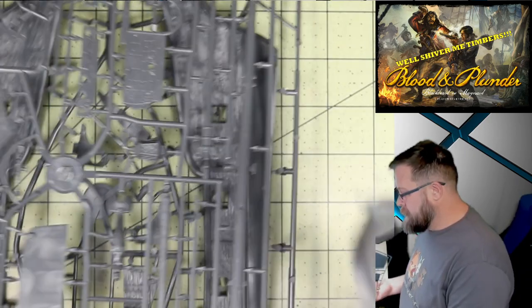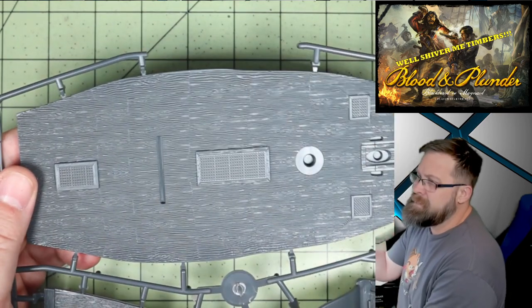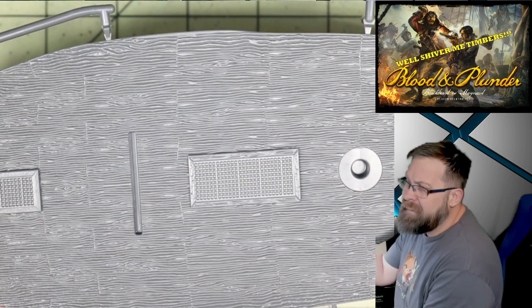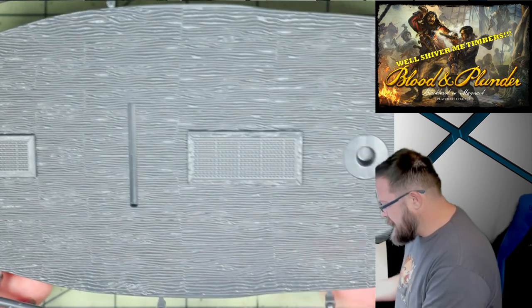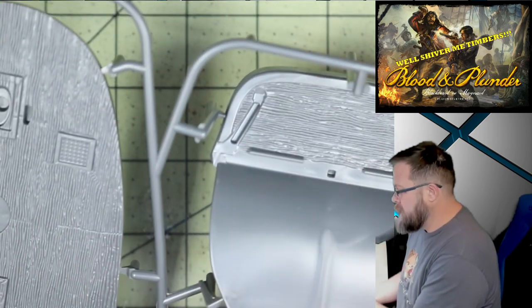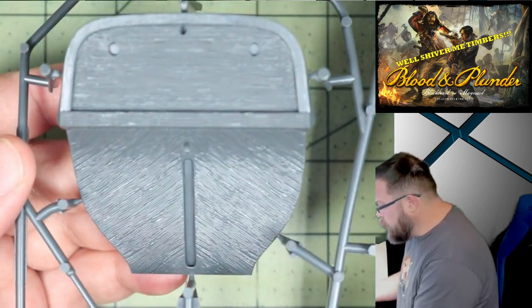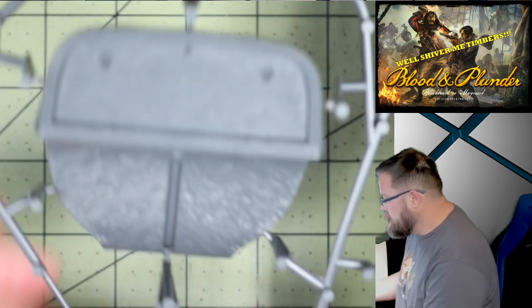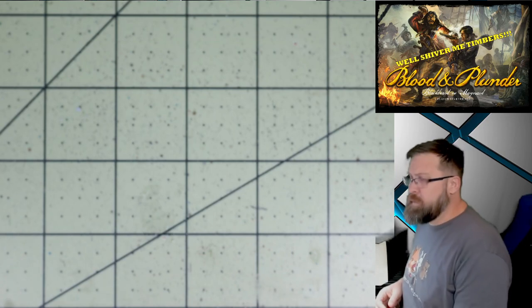We've got three different sprues for your sloops. First, let's look at the detail on this — the wood grain is fantastic. This is your main deck. I'm guessing this is the poop deck — I just wanted to say poop deck. This is going to be the back of the ship where you've got the wheel for the rudder. Again, all of this wood grain. These guys — this is fantastic, and this is just the starter set.